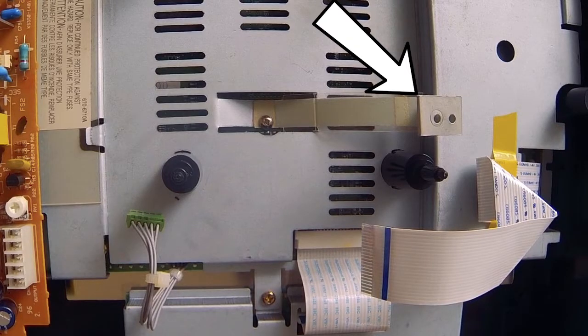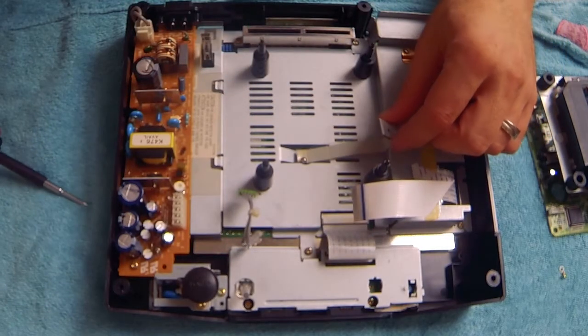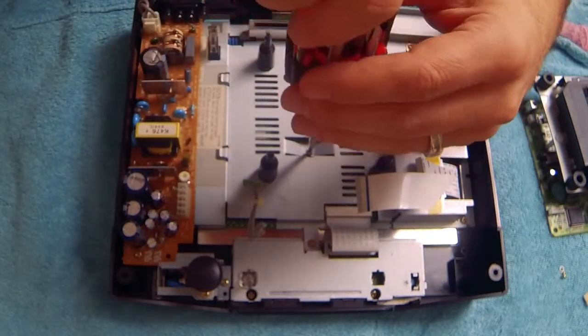At this point, you might still have some kind of floppy tentacle thing left over. You'll want to remove this by unscrewing this screw here. Once this extra appendage is removed, make sure to put that screw right back into place.